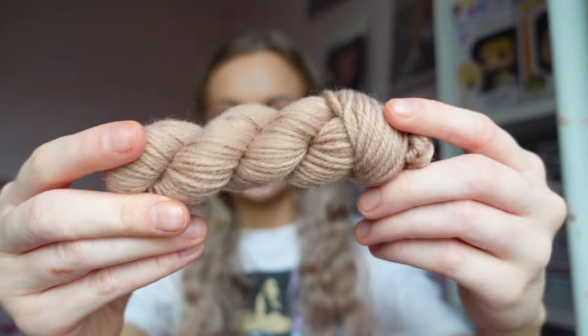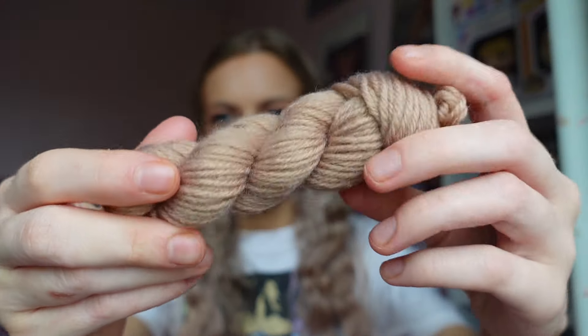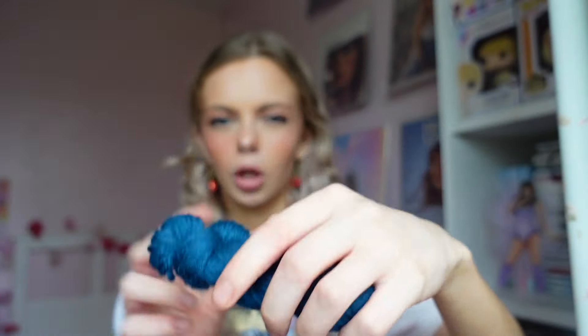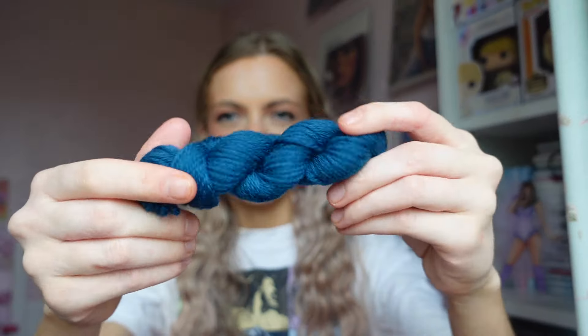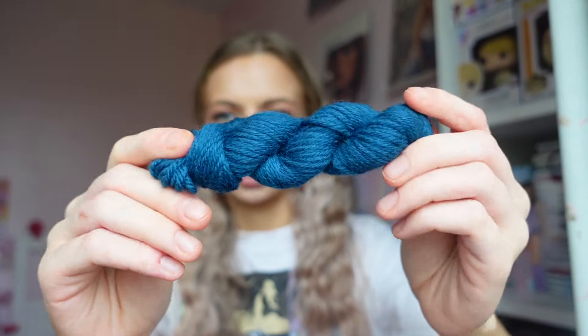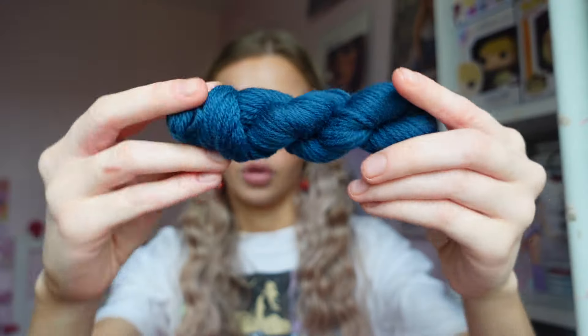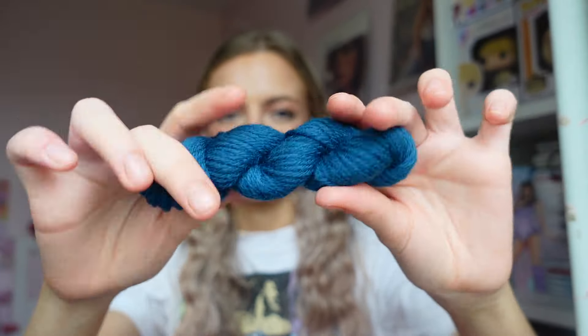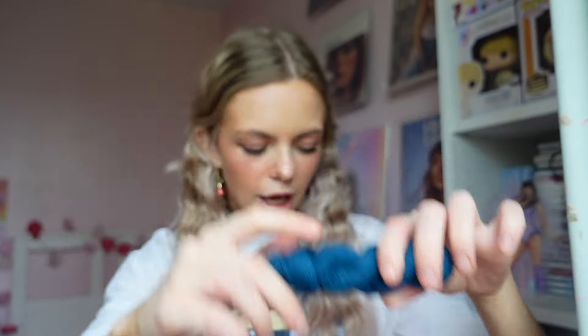And then we have quite a lot of this one as well - it's like a light, blondish bit of yarn. And then we have the blue. So it's not completely accurate in terms of the blue for the surprise song, but it still looks very, very cute, and it looks like it's going to make a cute little crochet dress for Taylor. And this is also how you make the shoes - so the shoes are also this blue as well.